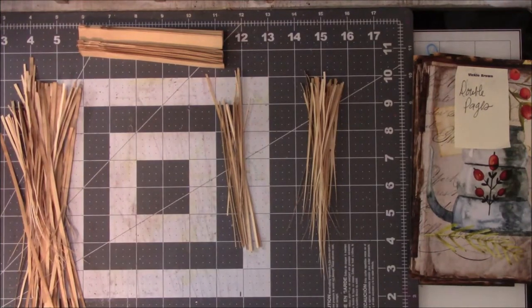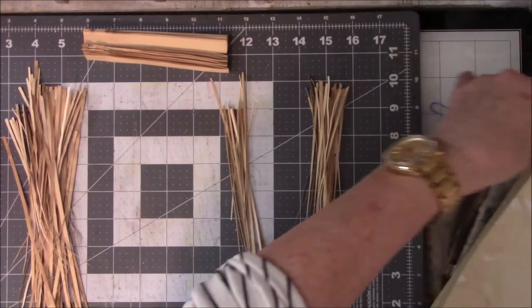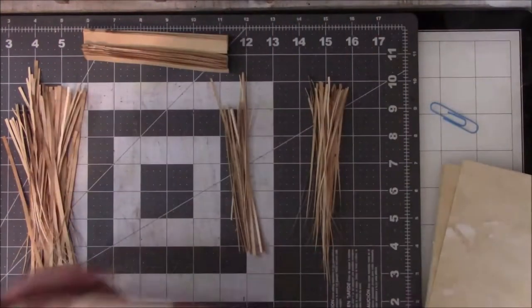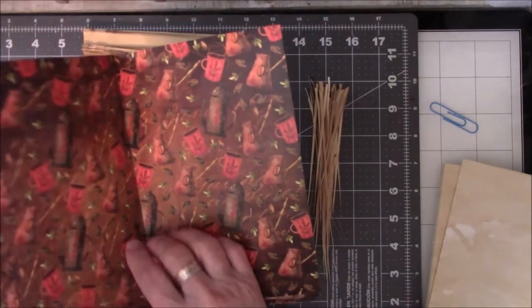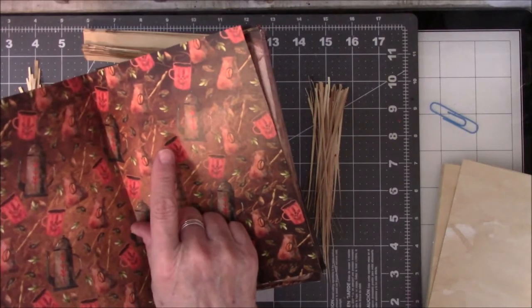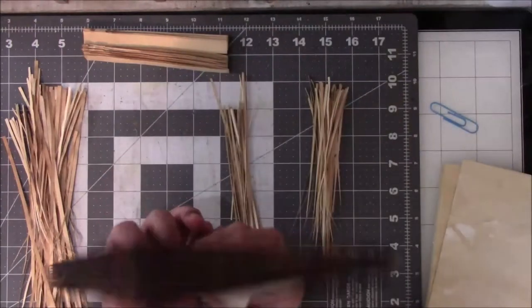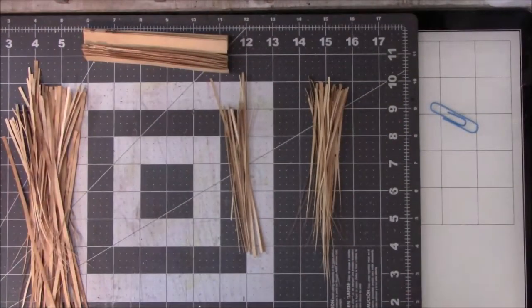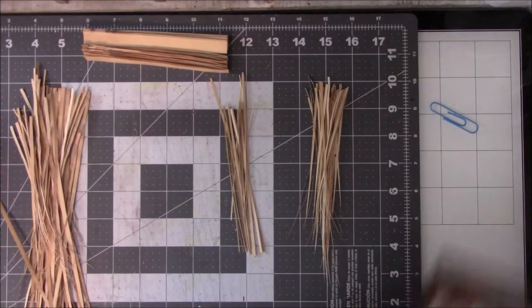Hey everybody, it's Vicki at Messy Table Studio. Something pleasant happened today. So the last video I talked about how I couldn't decide what I was going to do about the pages. I decided I would put two of the coffee die papers that I'd done in the middles. So I went through and folded all the paper and then decided I need to be brave and use my new paper cutter.